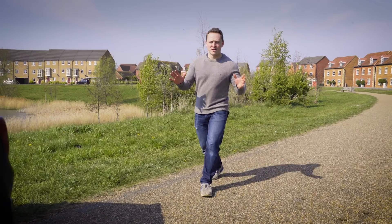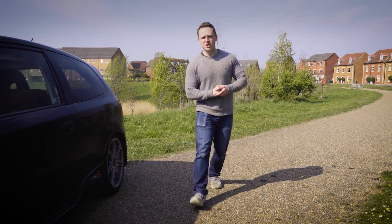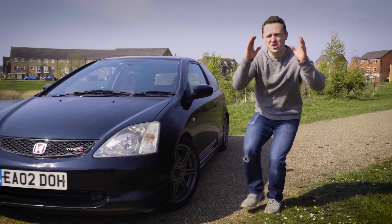Welcome back to Project Giveaway, where at the end of every episode we give away a car. Now, if you're in the market for an appreciating and affordable hot hatchback, then we, along with our sponsors this week, Autoglym, have got you covered.